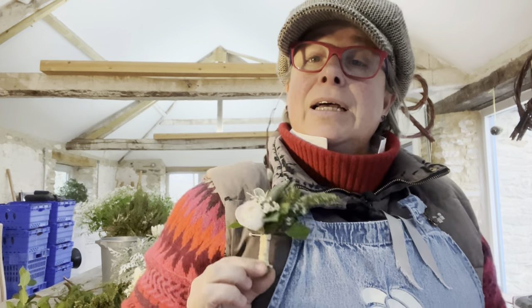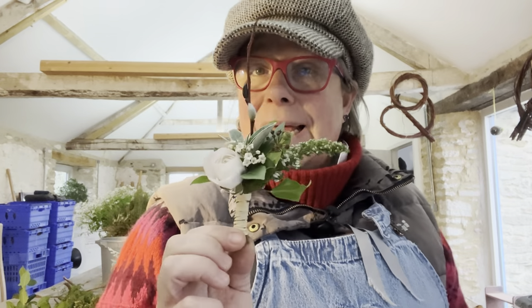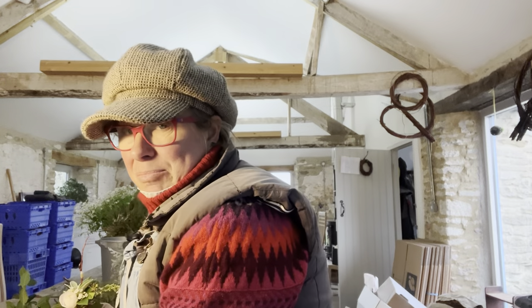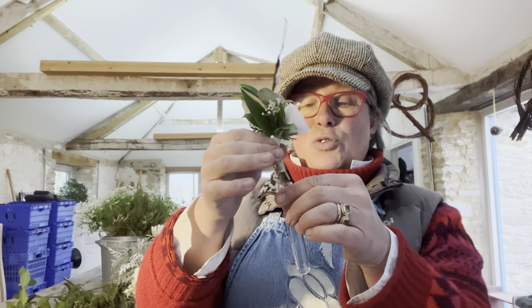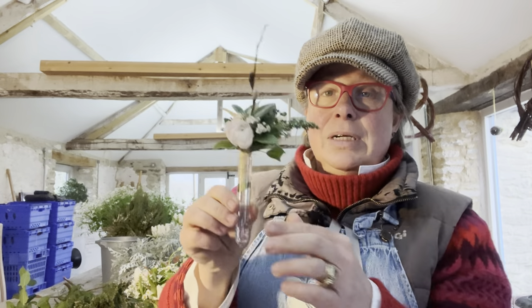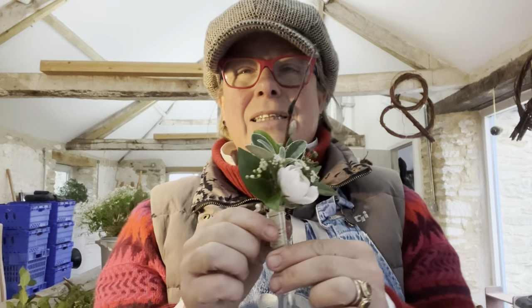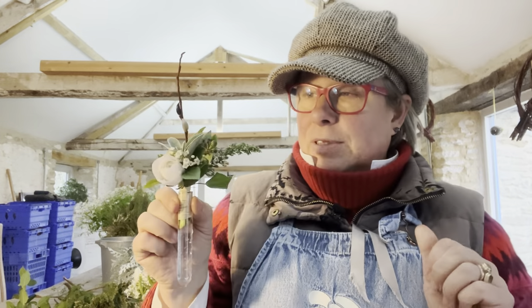There's the dinky buttonhole made. Top tip with buttonholes: always put the pin through the back when you make it, because then nobody's saying 'oh where are the pins?' just before the ceremony when you've been brilliant but forgotten them. I then put buttonholes in tiny little test tubes where they can have a drink, because this isn't going to be worn till tomorrow morning. The raffia will also absorb water - it's like a little reservoir for the flower. These are January flowers, they're not going anywhere; they're fine. I'm now going to ping up to the church.